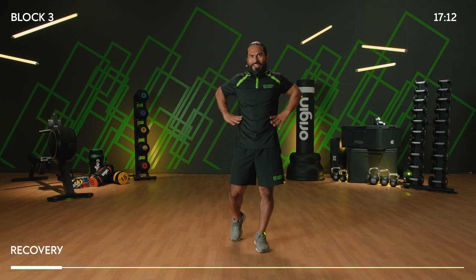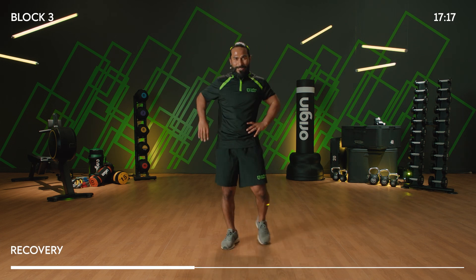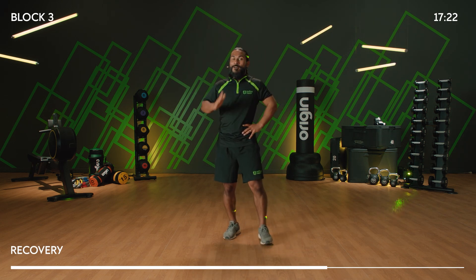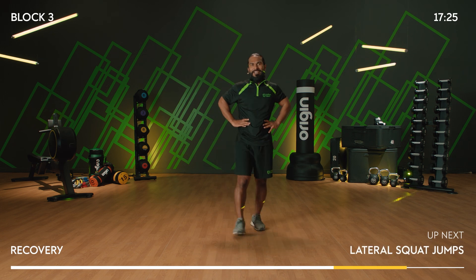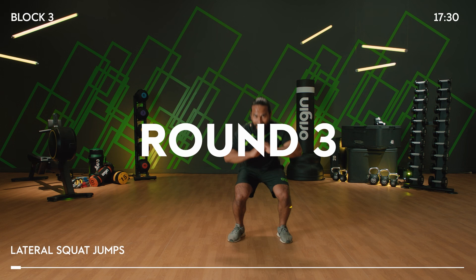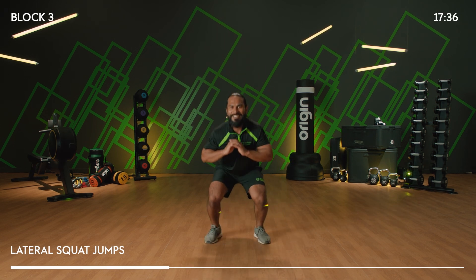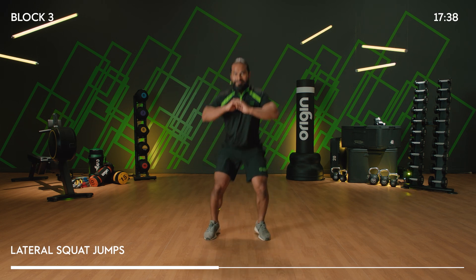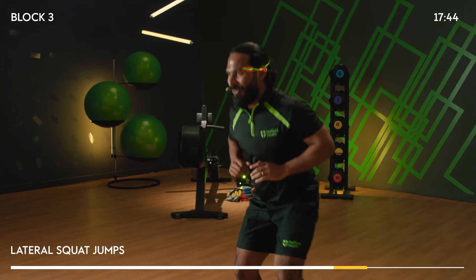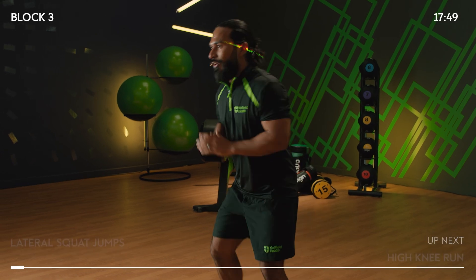Two down, one more to go. Lateral squat jumps — this is what high intensity training is about, ladies and gents, just getting it done. Big 10 — final set of those lateral squat jumps. Are you with me? Three, two, one, go! One, two, one, two — come on! You got it. Ten more seconds, step if you need to, just keep moving. Five more seconds — high knee run. Three, two, one, go!